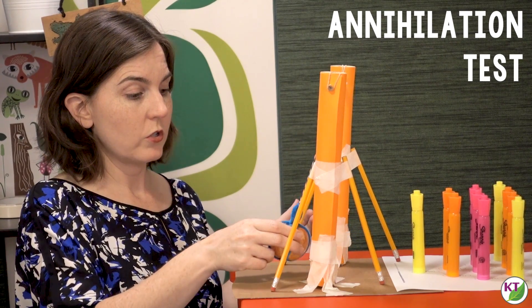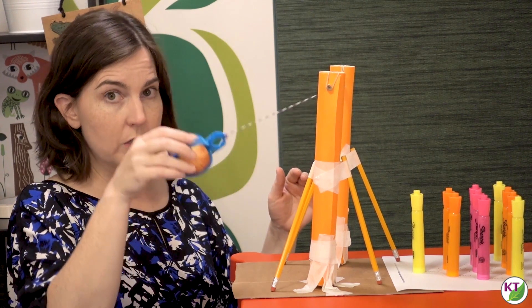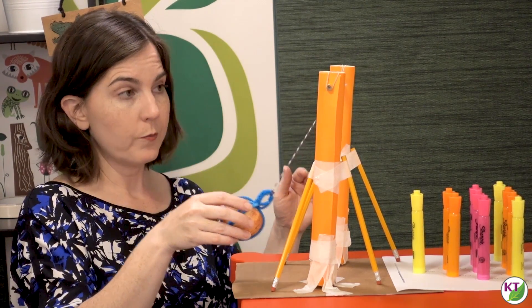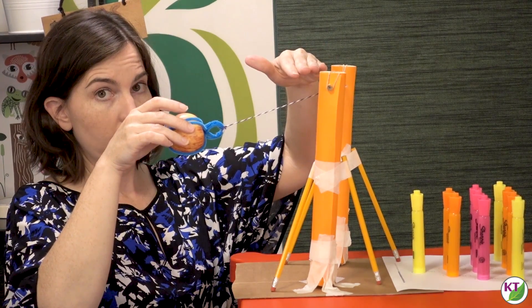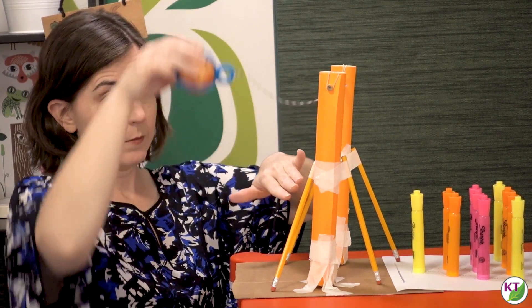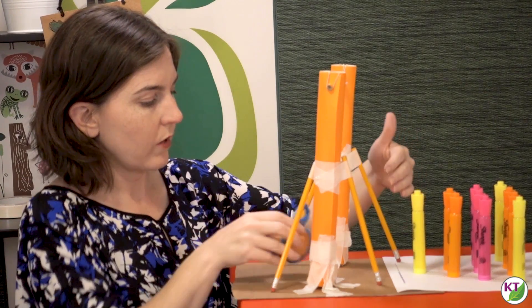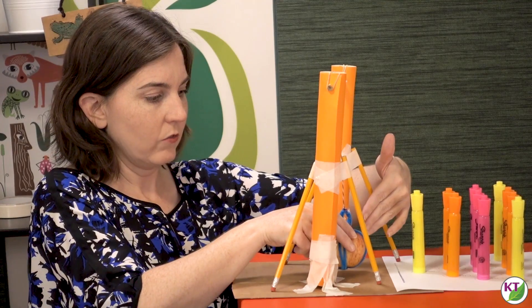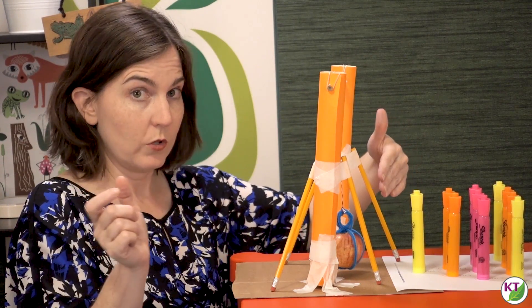When having students do this, make sure you tell them they can choose the angle at which they let go of the apple, as long as it's level with the tallest point of their design or lower — it can't be up above. Also, you want to measure from when the apple is hanging loose, and the distance to the first marker needs to be at least two inches.